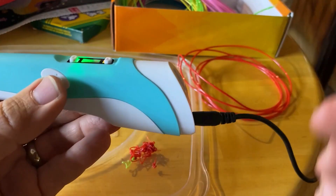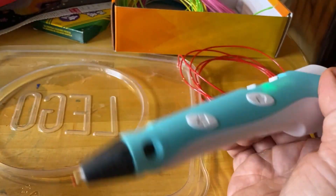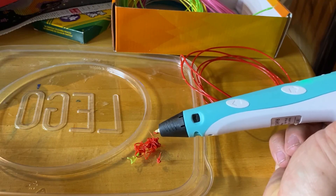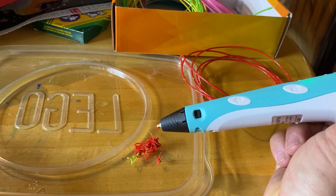And that's the 3D pen. You can create some pretty awesome structures — if you look online, there are some really awesome structures people have created with these. We're still learning, but we hope to do awesome stuff like that too.